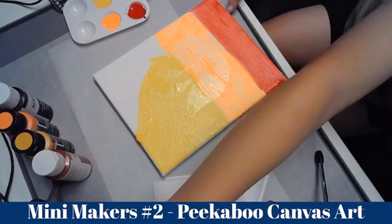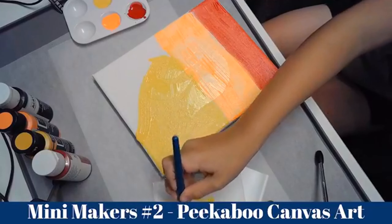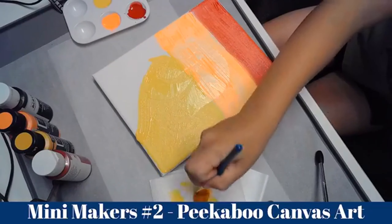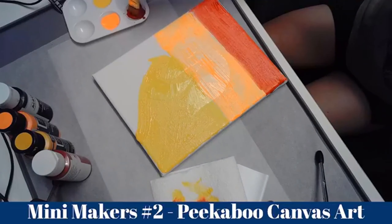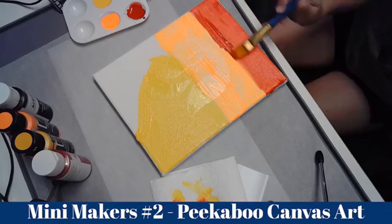You've still got more red to do. Go around the edge and there's a big gap here that you've got to fill in as well — it's going to look weird otherwise. They need full coverage. You can go over the orange a little bit; it's not going to matter. I just want to make sure there's no white.